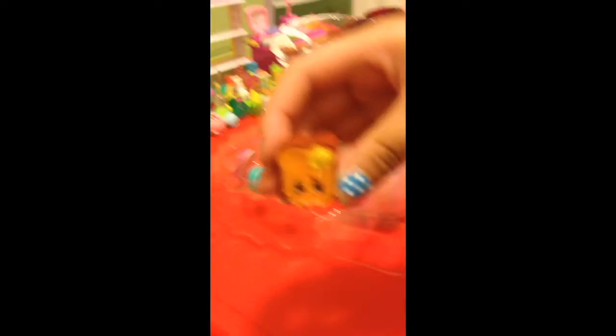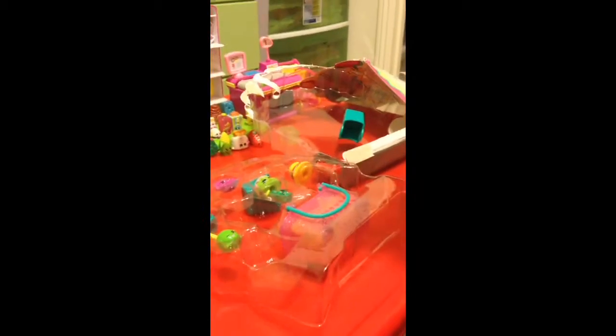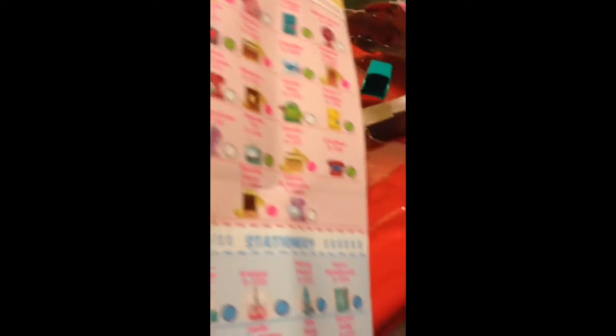We're going to look for this guy right here, and his name is Toasty Bread — Helen Toasty Bread. And then the next one — this is a Stapler. Oh my gosh, I think her name is Staples. So here's the Shopkins list. Her name is Stella Stapler — she's right there!